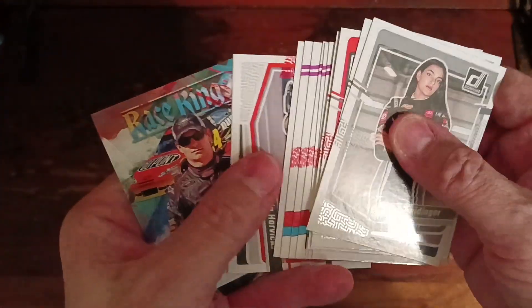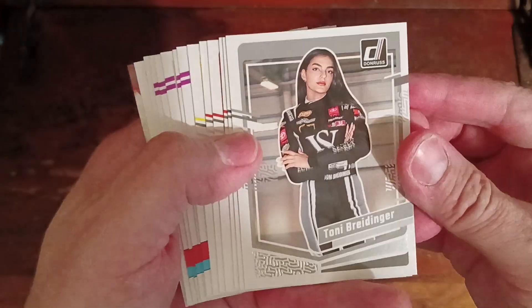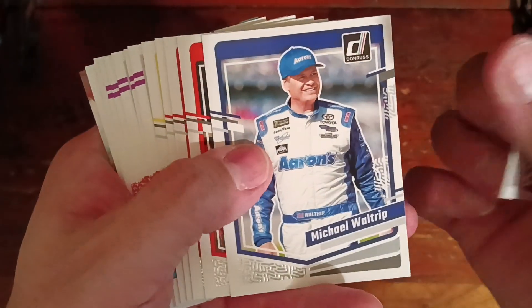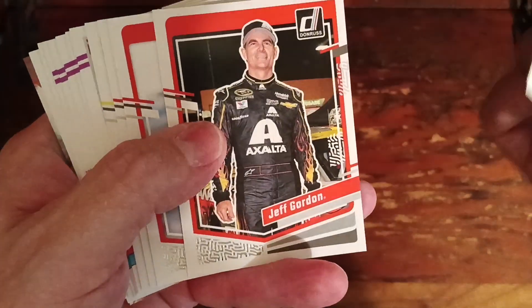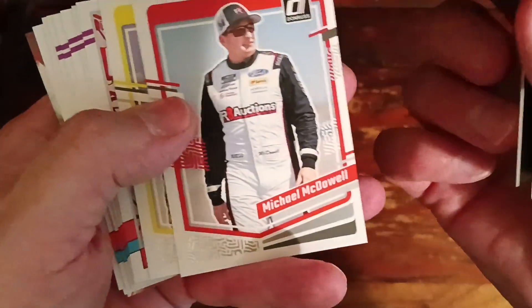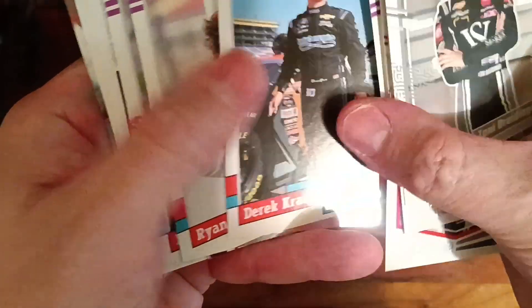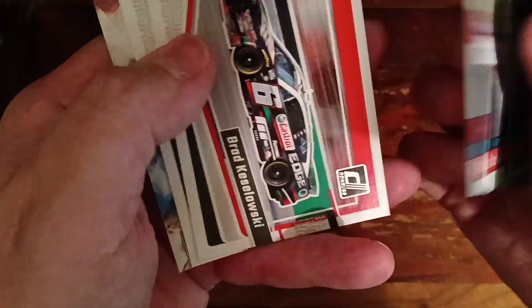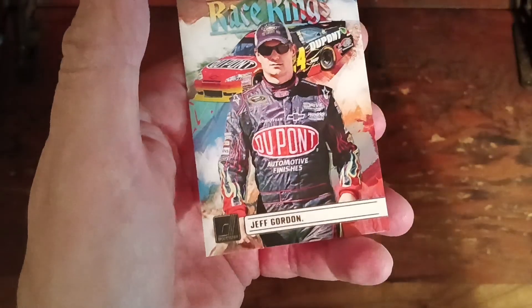We only grabbed one Harvick, which was the restaurant base. Got Tony, Wallace — or Waltrip — Jeff Gordon, Kensworth, McDowell, Kenseth, Bubba Wallace, Smith, Krauss, Truex, Chase, Brad K, the Harvick of course, and a Jeff Gordon.